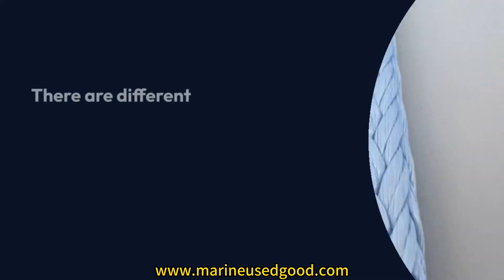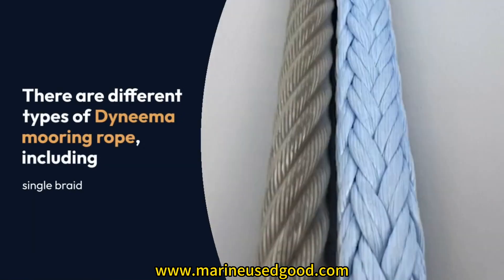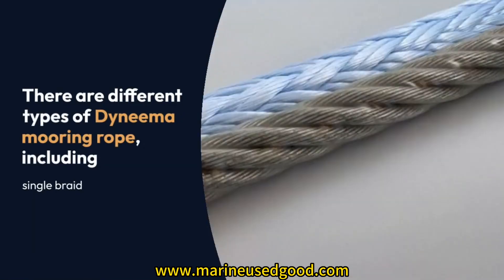Types: There are different types of Dyneema Mooring Rope, including single-braid, double-braid, and three-strand constructions.